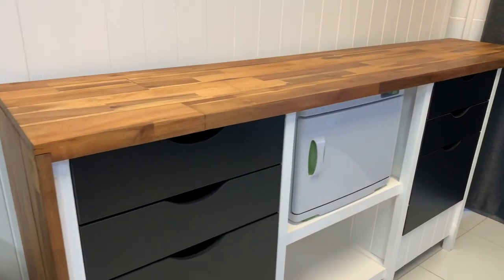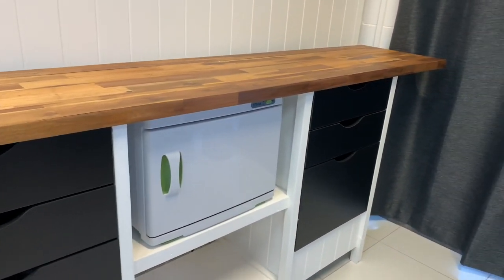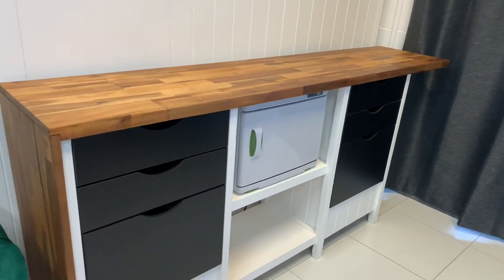G'day, here's something a little bit different. That's a project panel up top, some ready-made drawers, and of course all held together with some pallets. Hope you enjoy.